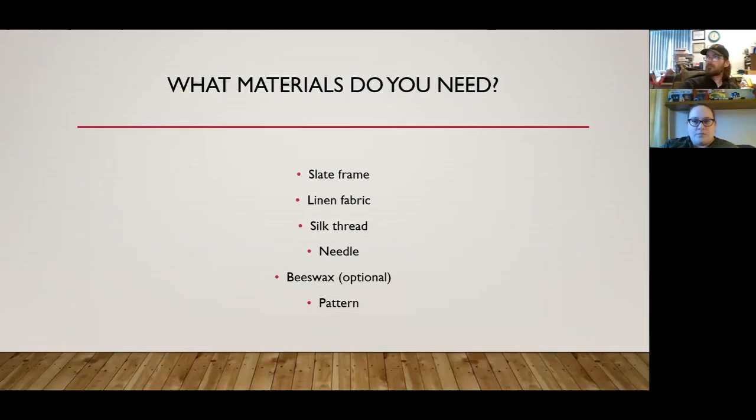As for materials, a slate frame is preferred — that's more historically accurate. If you don't have a slate frame, you can use a hoop frame, but hoop frames did not become popular until around the 18th century with tambour work. Aside from the frame, you'll also need linen fabric, silk thread, a needle, and beeswax — which is optional but recommended at least for the ends of your thread — plus a pattern.